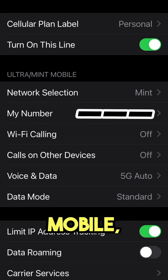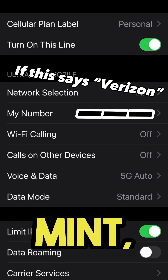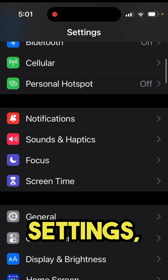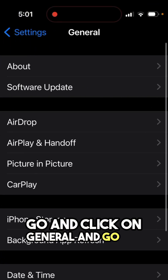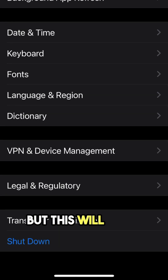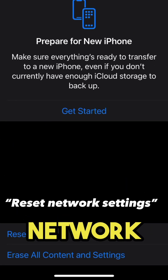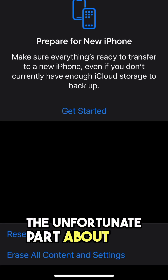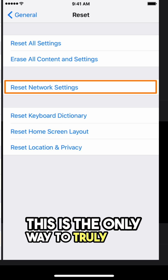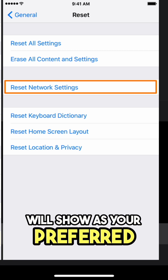If you see that it still says Verizon instead of Mint, you're going to have to reset your network settings. To do this, go back to Settings, click on General, and go all the way down to Reset. Don't worry — this will not erase any of your photos, but it will reset your network settings. Specifically, select 'Reset Network Settings.' The unfortunate part is that it will reset your Wi-Fi passwords, but this is the only way to truly hard reset your network. After rebooting, Mint will show as your preferred network.